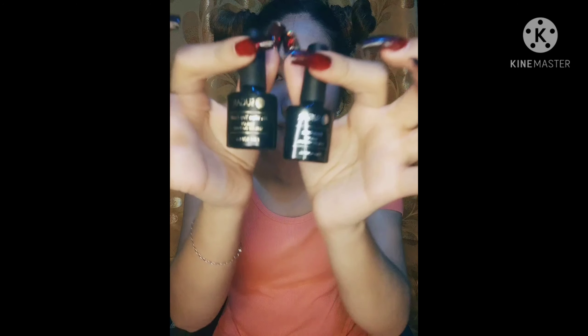We also have base coat and top coat — the brand I use is Sugar. I will be using red gel polish. And my advice is, when doing polygel nail extension, use gel polish. If you're using regular polish, it peels off faster. I highly recommend using gel polish.